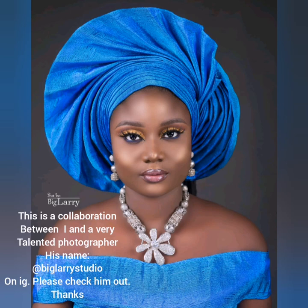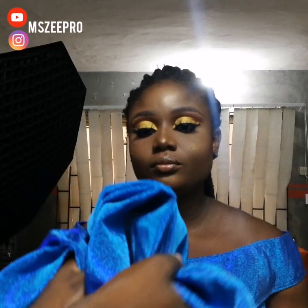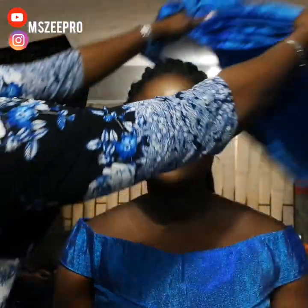This is a collaboration shoot between myself and Big Larry's. He's a talented photographer — I'll leave his name on the screen, please check him out. Hi everyone, it's me Zipro again.